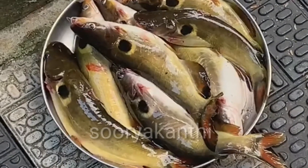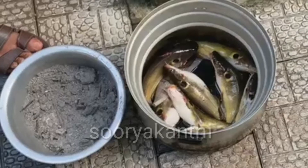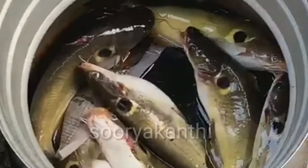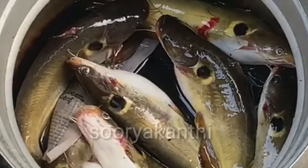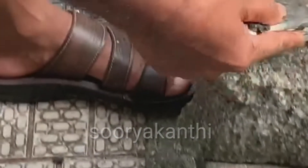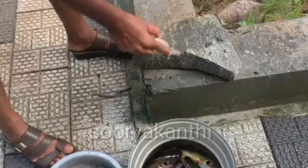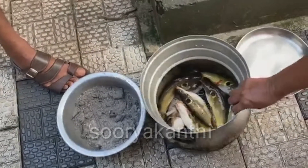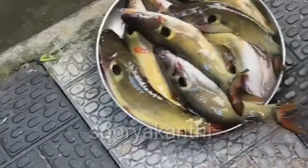Now I will make these vegetables as well. I will make the vegetables with these vegetables and add a little bit of salt.